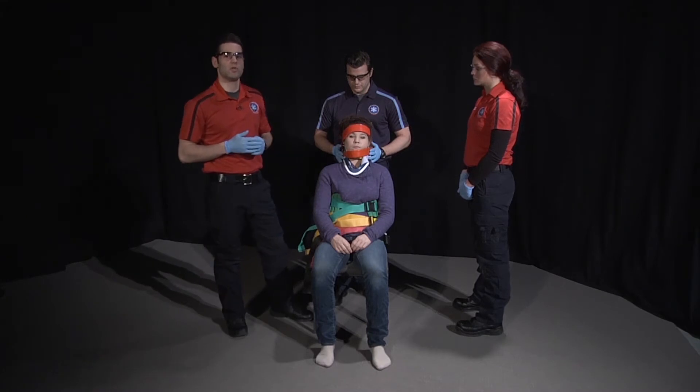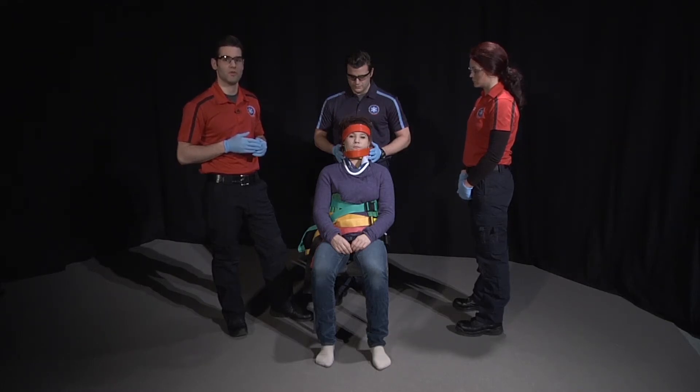We'll then move the patient to a long spine board, release the leg straps and secure the patient to the long spine board, and reassess motor, sensory, and circulatory functions in all four extremities.